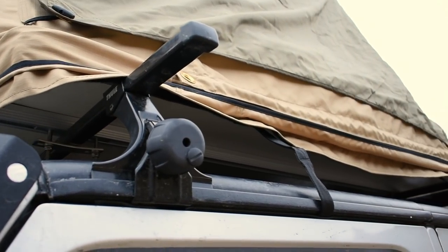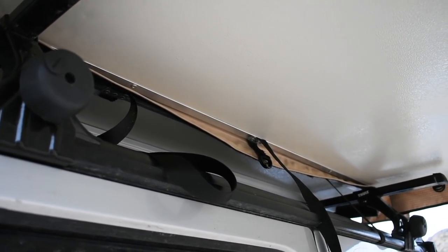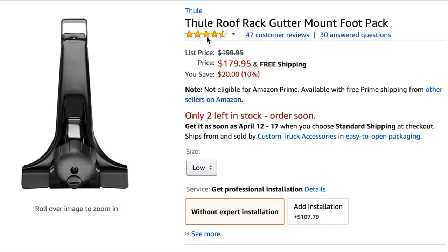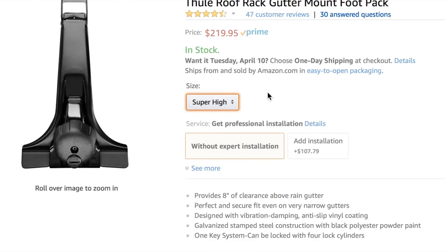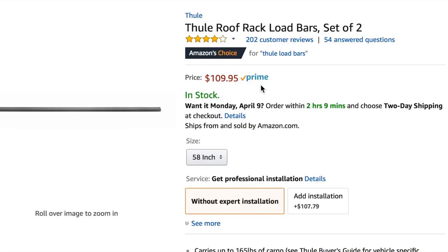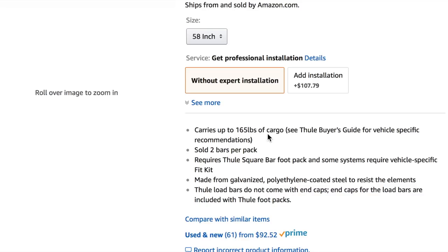Rather than spend all that money, we were able to find a very cost-effective way to make the rooftop tent happen for our Jeep. We found that in the Thule rain gutter mounts that work very well for the Jeep Wrangler — we're able to run a Thule rack. We went on Amazon.com and found the Thule gutter mount foot pack, which is what you need to put the Thule bars onto a Jeep hard top. We ended up getting the low-profile version, which was $180. With those foot packs you also need the bars, which were $110. So between the two, we spent about $290 — around $300 on our Thule roof rack system versus a $1,000 to $2,000 roof rack.